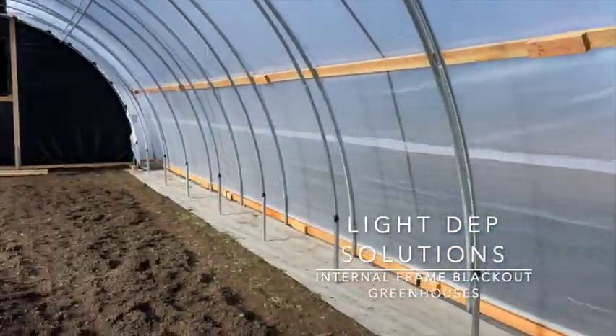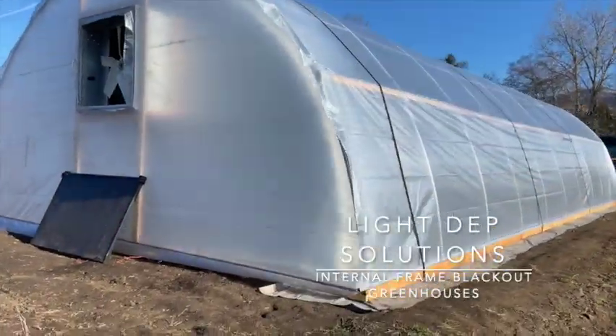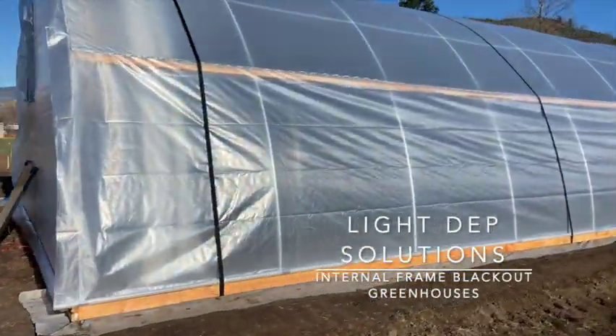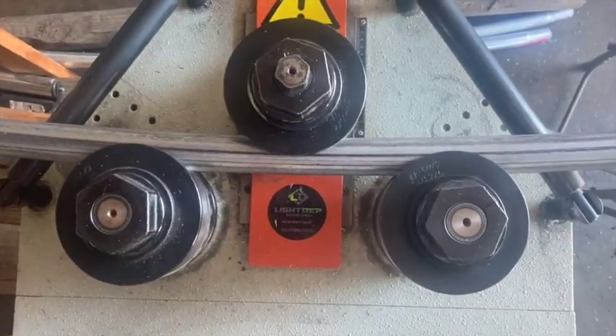LightDepth Solutions internal frame automated greenhouses are a reliable and cost-effective means of light depth cultivation. Our frames are made from heavy-duty inch and five-eighths tubing.